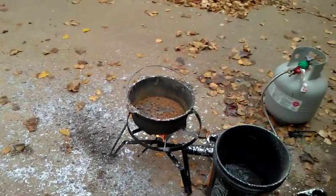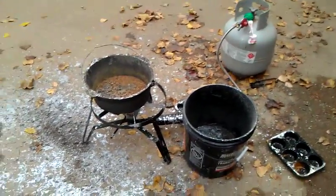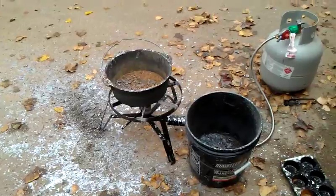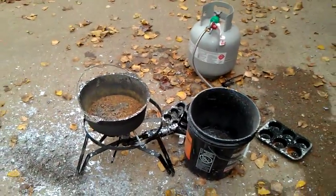I would highly suggest, if you're going to smelt lead, that you ladle it in and don't dump it with a bucket in case there's moisture in the bucket. Otherwise, a very violent — and I mean violent — explosion can occur.